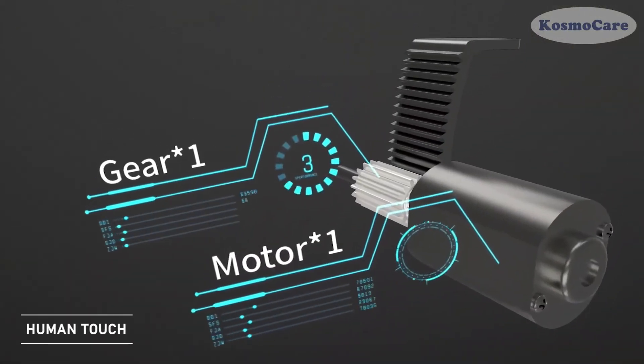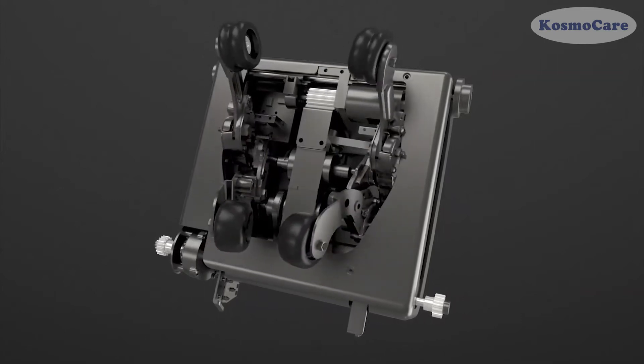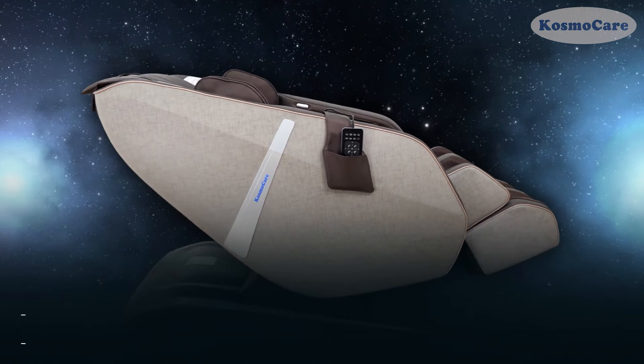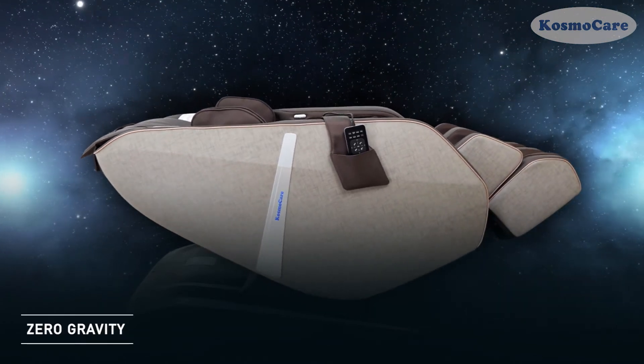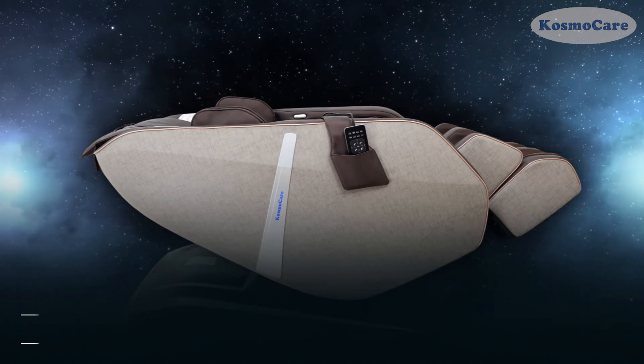Four soft rollers mimic the touch of the human thumb and align the main meridians on your back. The Zero Gravity Recline position elevates your feet higher than your head and heart, enhancing the experience by evenly distributing weight and creating a feeling of weightlessness.